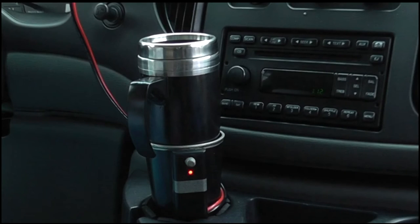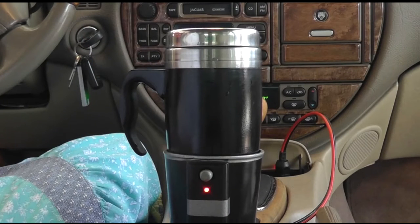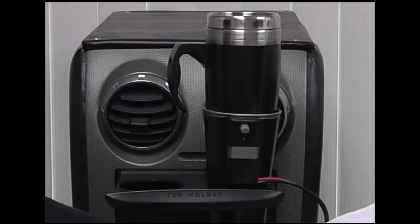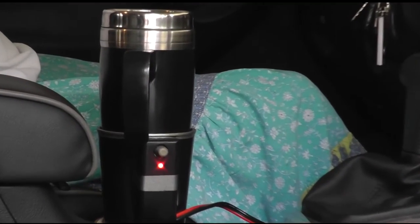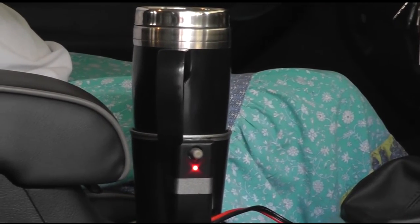The EverHot is a self-heating 16-ounce travel mug system that utilizes wireless technology, allowing you to heat any beverage from room temperature to a piping hot cup of coffee, tea, or drink of your choice in minutes and keep it hot while on the go.